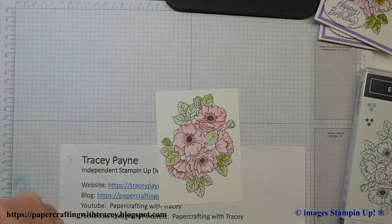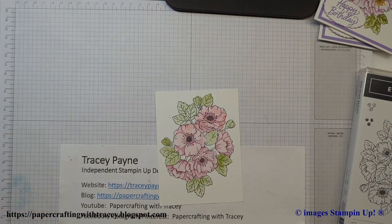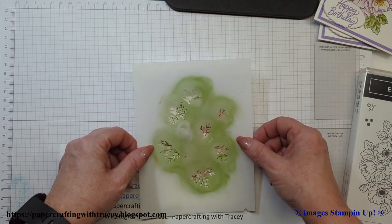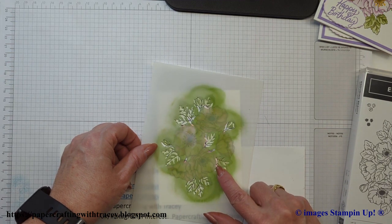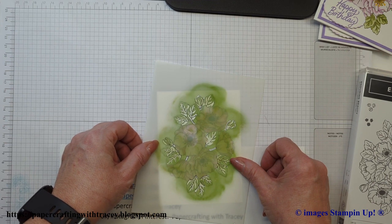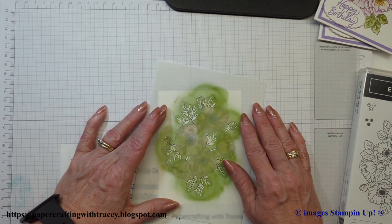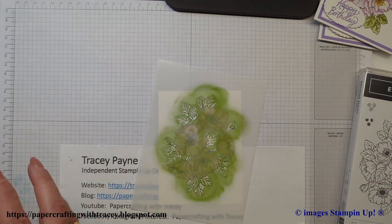Now we're going to add the accents to the leaves. I got some ink on my fingernails when I was trying to close the ink pad — let me just wipe that off. Okay, so this is mask number four. I'm going to line it up with the leaves, and I can see this part will match with the edge of the flower because it's masking the flowers. This one for the dark also gets all the little stems, which helps you match things up. I'm going to use Mossy Meadow this time.